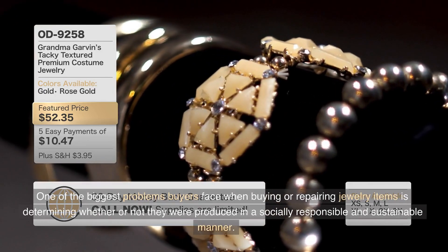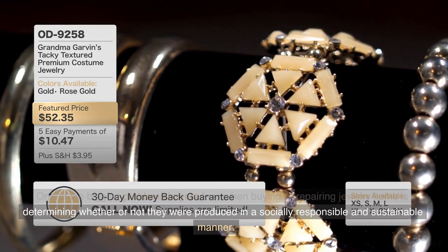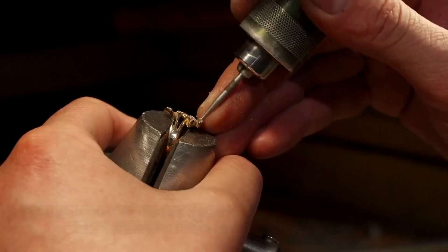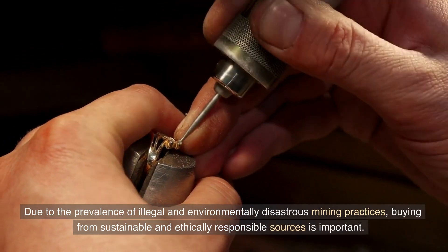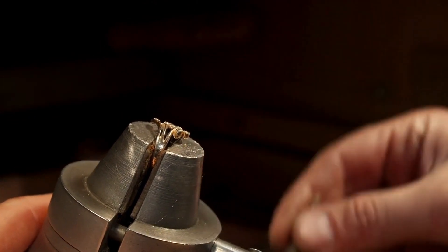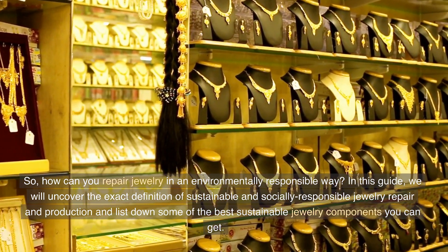One of the biggest problems buyers face when buying or repairing jewelry items is determining whether or not they were produced in a socially responsible and sustainable manner. Due to the prevalence of illegal and environmentally disastrous mining practices, buying from sustainable and ethically responsible sources is important. So, how can you repair jewelry in an environmentally responsible way?